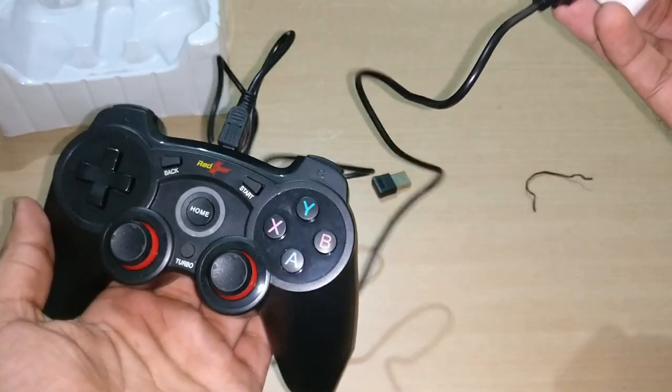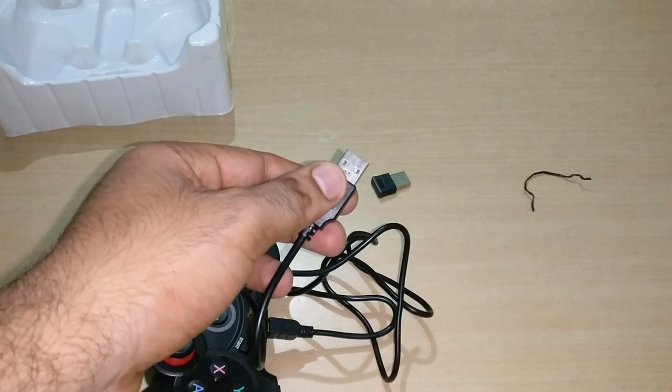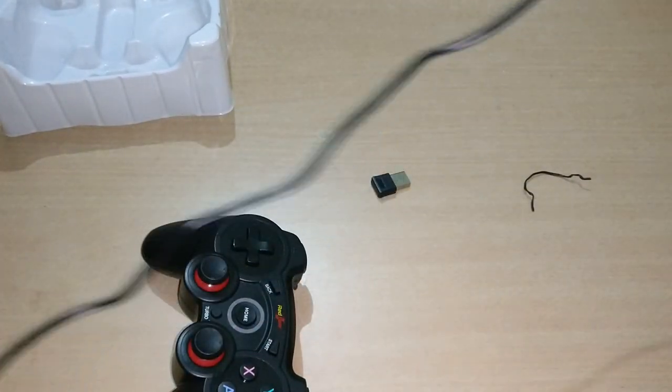We will remove the cable. You can see the cable is good quality and it is a long cable, so you can easily connect it.